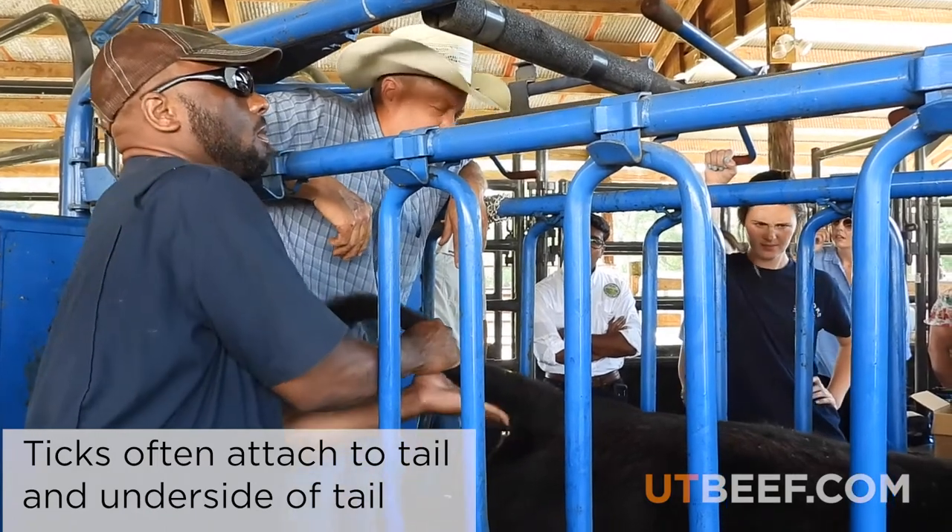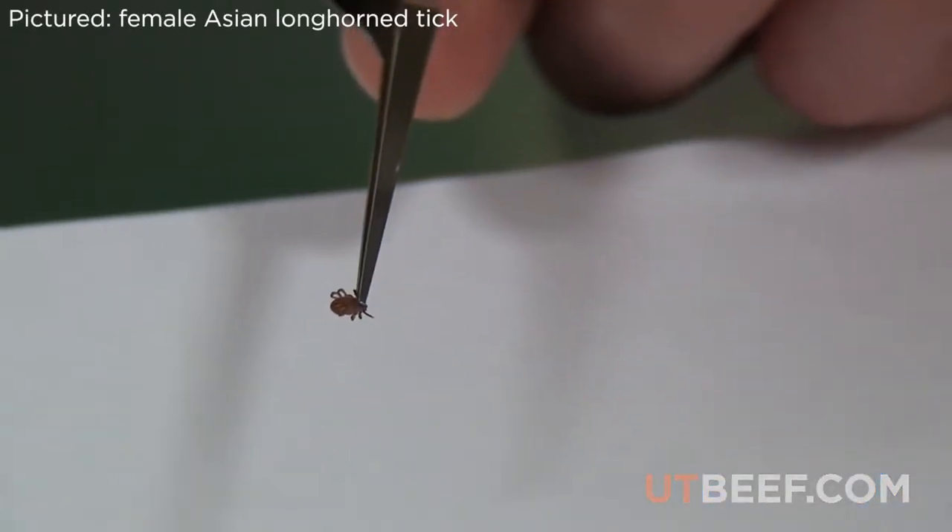If a tick is found, remove it by grabbing as close to the skin as possible and pulling with even pressure.